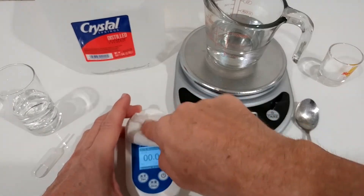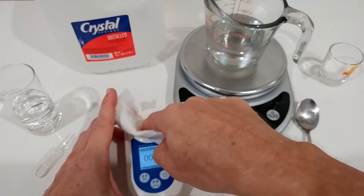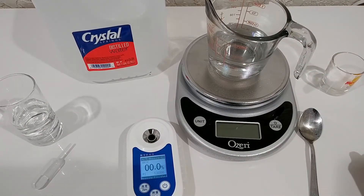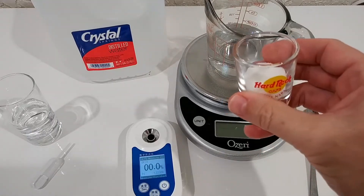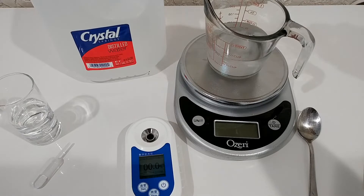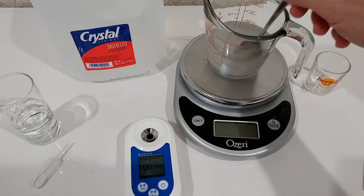We clean and dry the prism. Now I have 100 milliliters of normal filtered water and 10 grams of normal sugar. I'm adding the sugar and going to stir it for a while to let it properly dissolve.